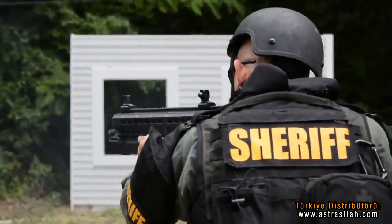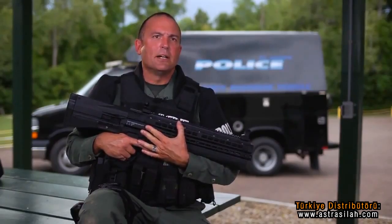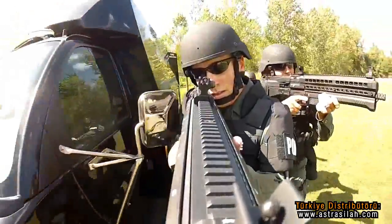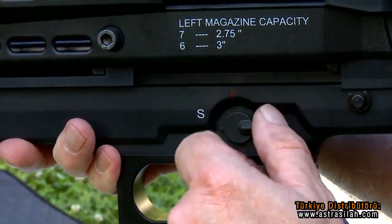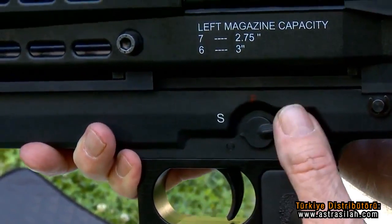I also like the sight picture you get from the weapon. It's very easy to shoulder mount and get a great sight — the ghost ring or the V rear sight, either one works very well and is easy to acquire the target. The safety is the same as on an AR-15 or an MP5, so it makes it very easy to function just like you're used to.